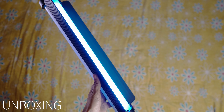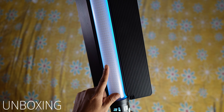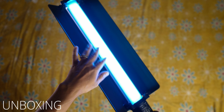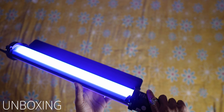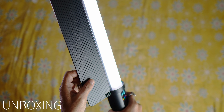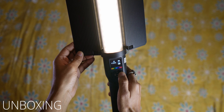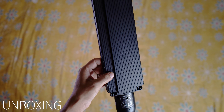The light is on, as you can see. This has two different panels. One is a CCT mode — warm and white light — and the other is an RGB panel. The effects and light colors can be changed, and even the Kelvin can be changed. With the reflector, you can control the quality and direction of the lighting.